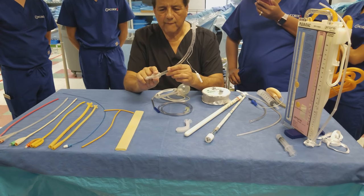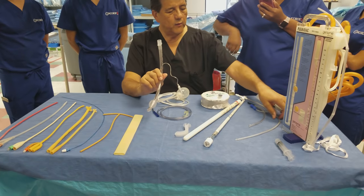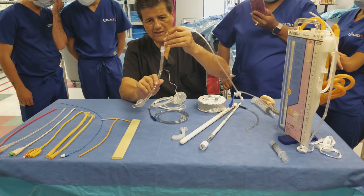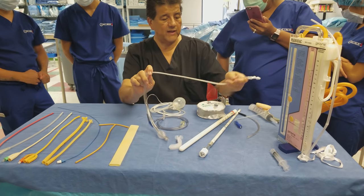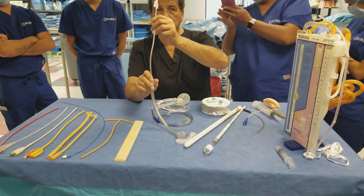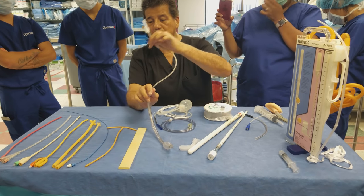The endotracheal tube has a cuff or balloon that the anesthesiologist inflates to intubate the patient while they're unconscious, placing them on a respirator breathing tube. When ready to extubate after surgery, to relieve secretions, the anesthesiologist uses a suction catheter connected to suction to clear secretions from inside the ET tube.